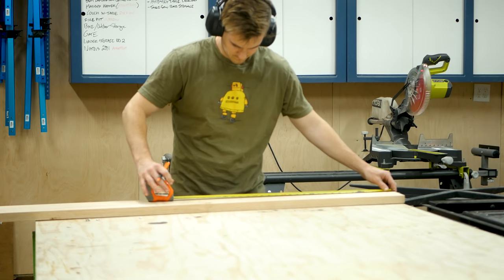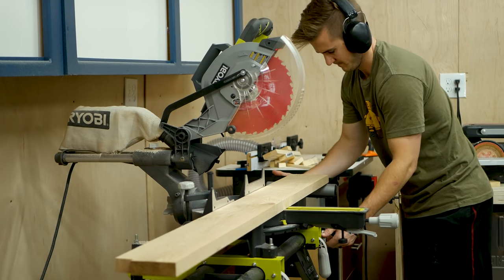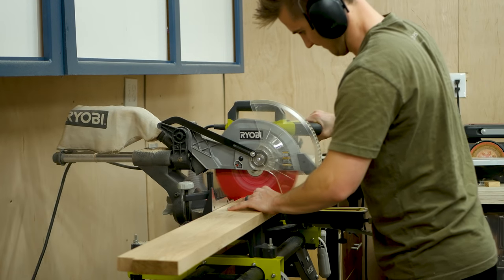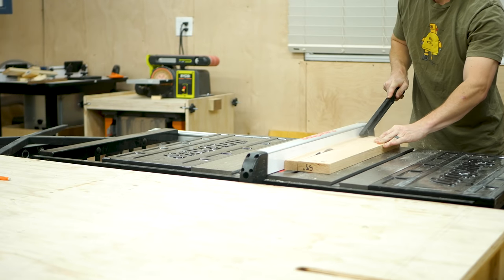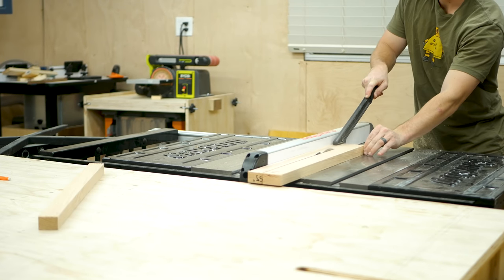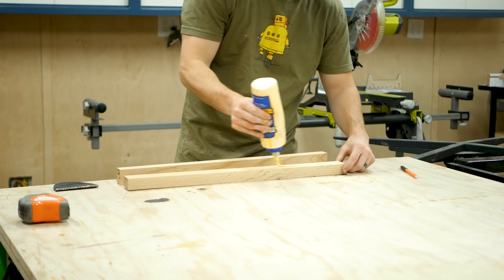I began by breaking down two pieces of four quarter walnut from Home Depot on the miter saw and then laminating things together. Next, I broke down the oak, first on the miter saw to get it to length, then on the table saw to rip it to width. And I ripped two pieces and then laminated those together too.